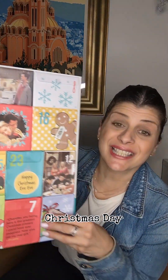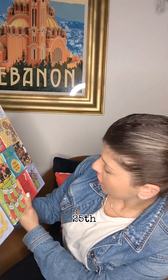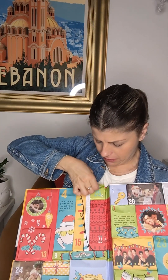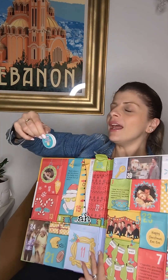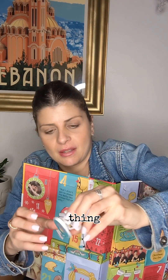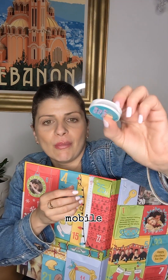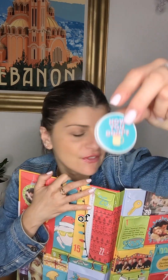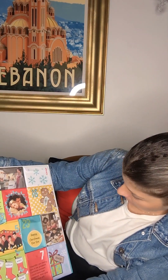Now the 25th of December — Christmas day! Here's the 25th. Let's open it up. It's a little pop socket for your mobile — a clip thing. You stick it on the back of your mobile and you can hold it or stand it up. That's the 25th of December.